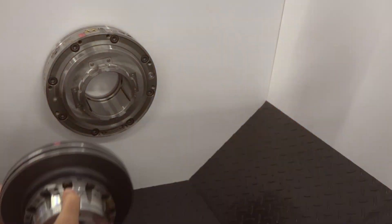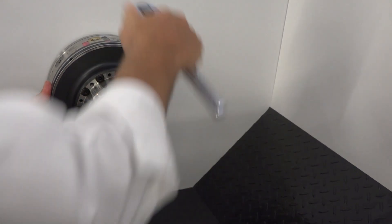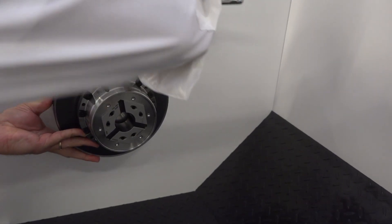Yeah, it's a lot of work to change out a chuck and we've gone ahead and simplified that. This is our Centratex unit. What it allows you to do is quick-change chucks on and off the machine in five minutes or less. You don't have to re-indicate the machine — it does not need to be dialed back in. Once the chuck is put on the bayonet adapter here, it's ready to run.